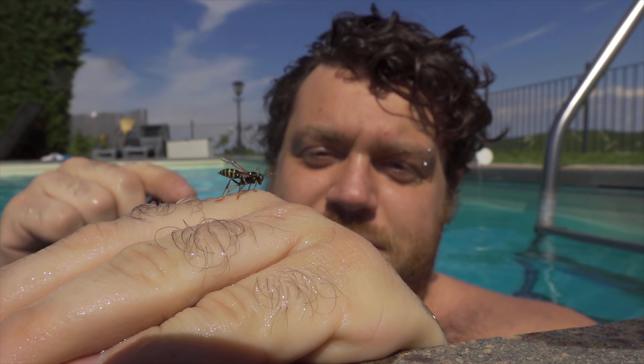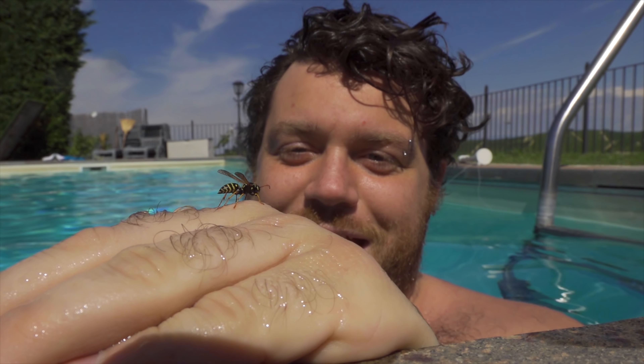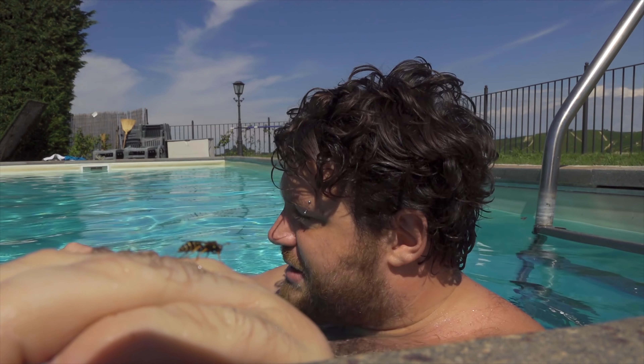Hope it doesn't sting me. When you save a little insect, it becomes your friend and will never sting you. I hope so — I'm so scared! So today we are going to solve the problem of insects covering the pool and also save all these little insects, because it's quite sad to watch them drown. So let's get started!